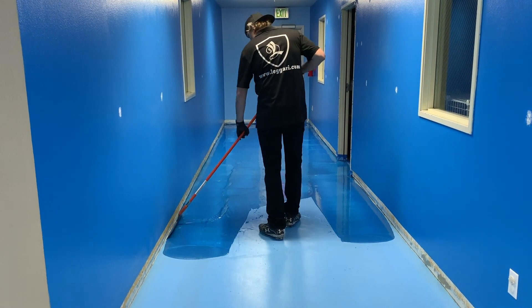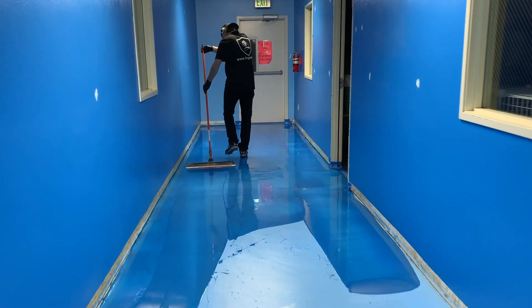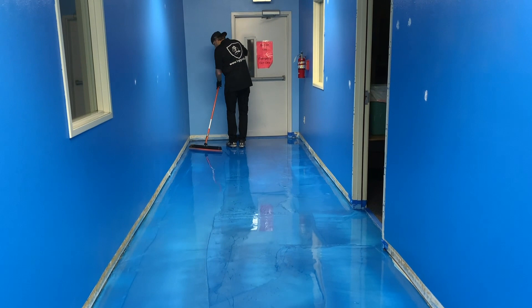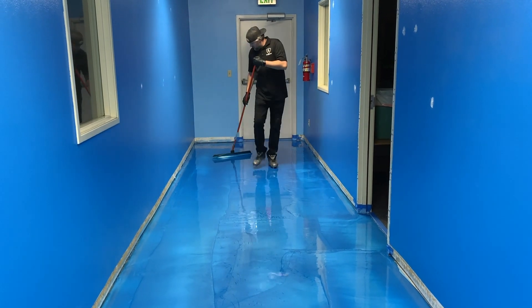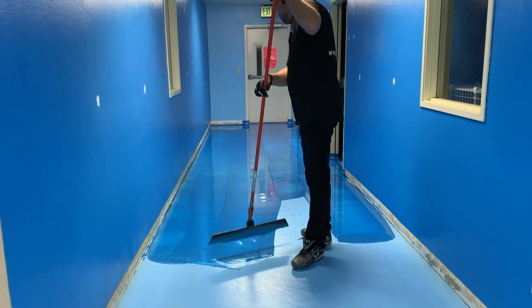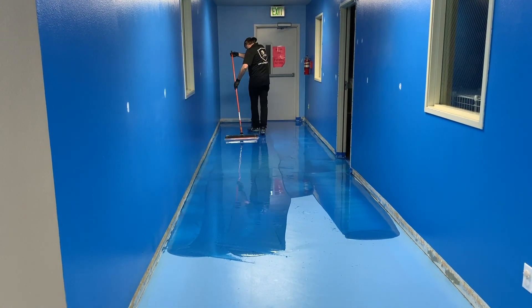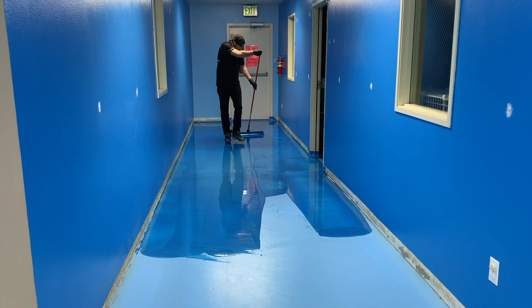You want somebody who's dedicated on the squeegee, dedicated on the roller, dedicated at the mixing station, then typically one more person — so that's four so far — just kind of helping, grabbing buckets, walking a bucket over from the mixing station to the floor. That makes it pretty easy.